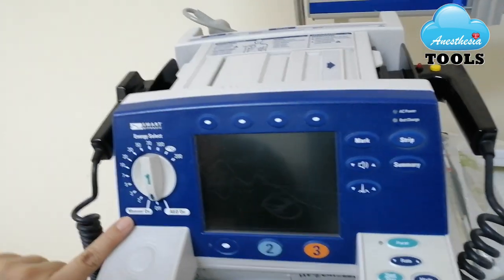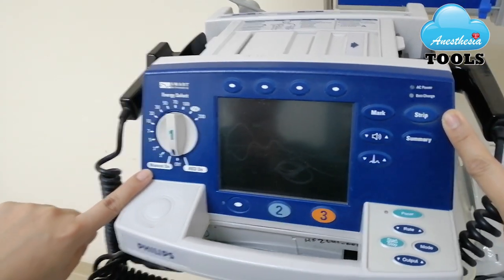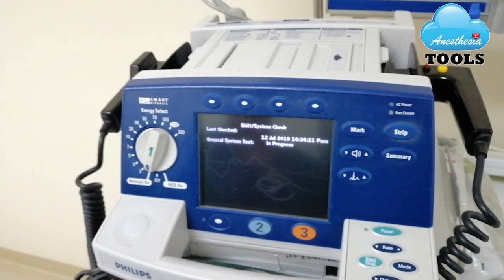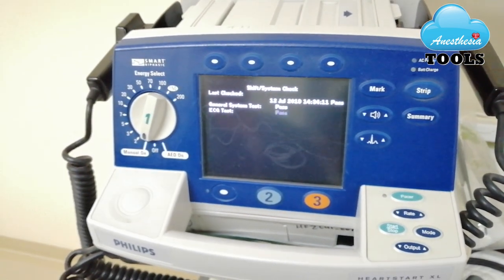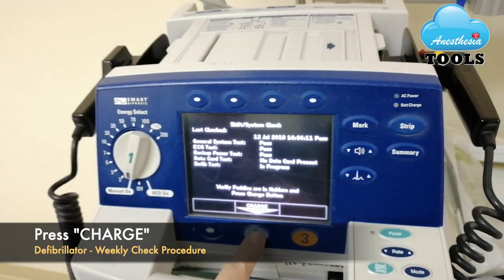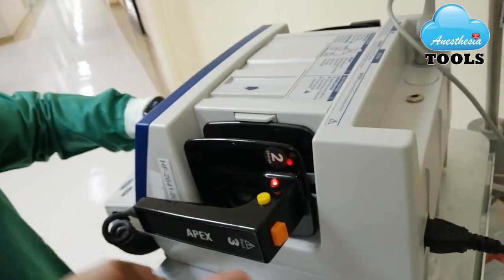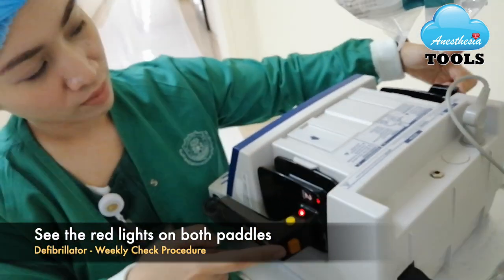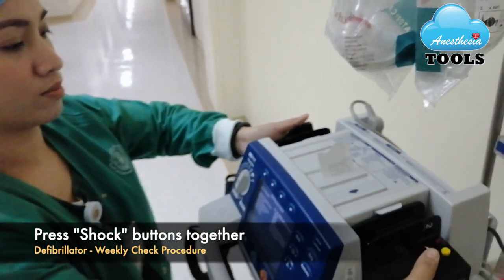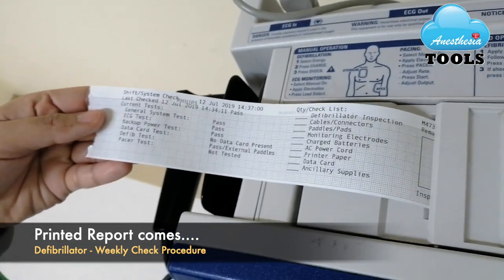Then we will go to our regular shift. She will be turning the volt knob towards manual and simultaneously pressing the strip as usual. We have gone into the system check. What is different here is we will be charging but we will not be shocking via the device — there is no shock option here. We will be charging from the paddles. She will be charging both paddles together and the shock is delivered and the strip is out.